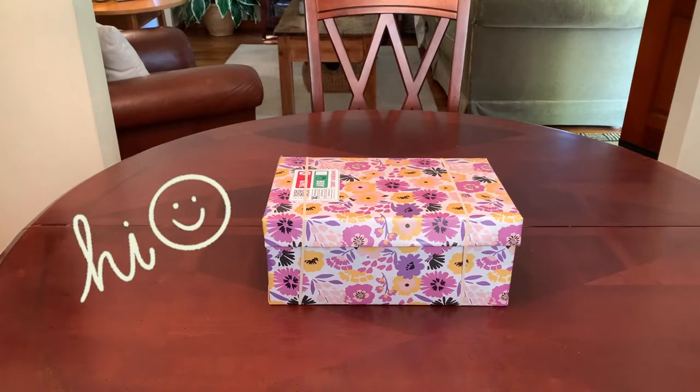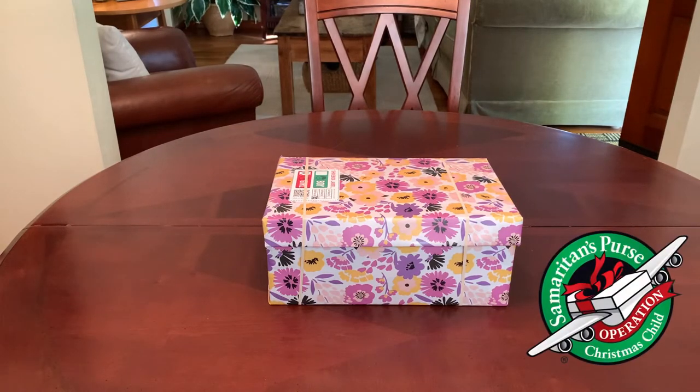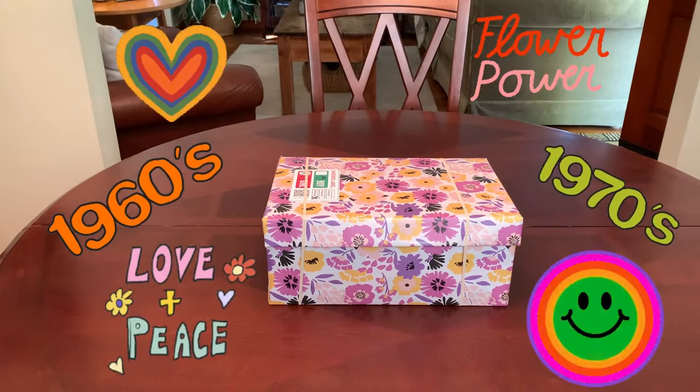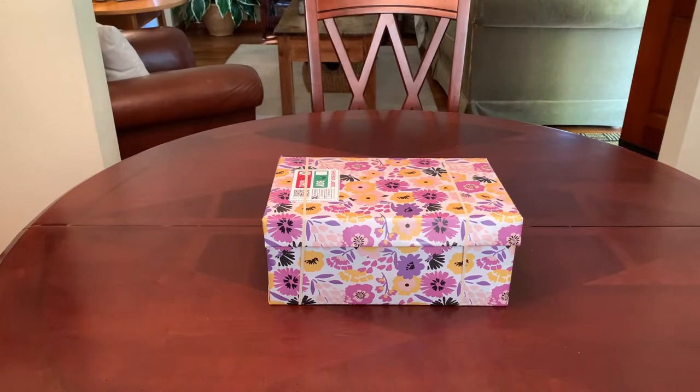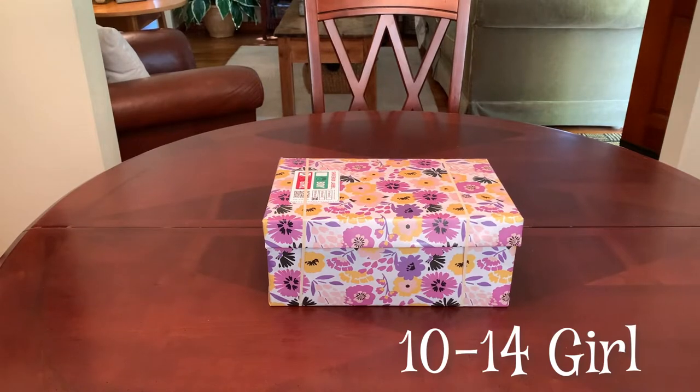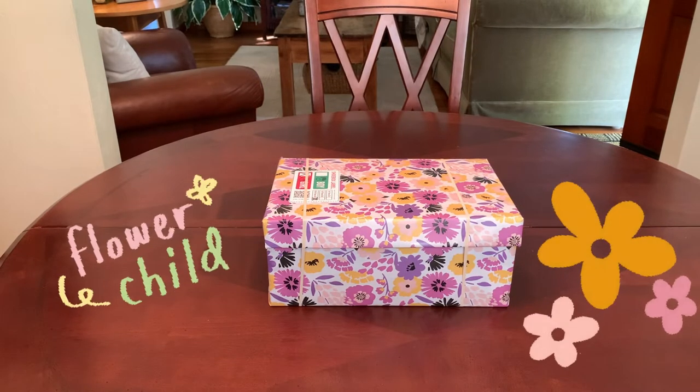Hey everyone, welcome back to Bird Feed for Operation Christmas Child shoebox inspiration and welcome to the 60s and 70s. Today I'd like to share with you a really groovy shoebox that I've packed for a 10 to 14 year old girl that I am calling Flower Child.